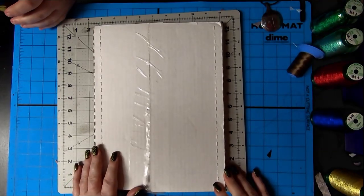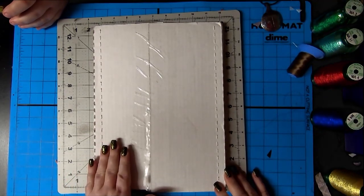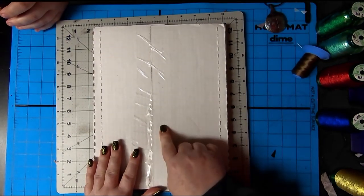Hey Beatrice. Hey mom. Do you know what time it is? I don't know. What time is it? It's embroidery veil time.